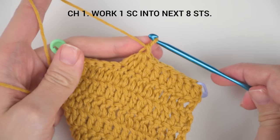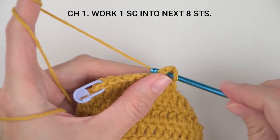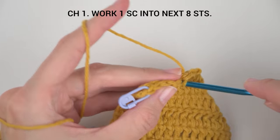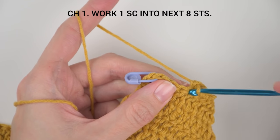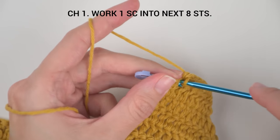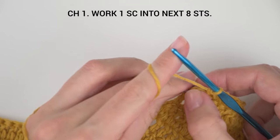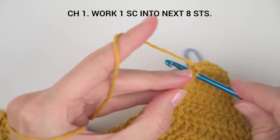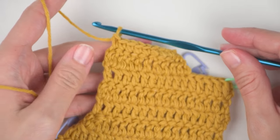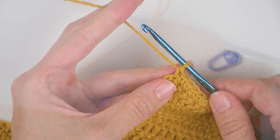Let's continue with row 7. Chain one, turn the row, and work one single crochet into the next eight stitches. Here we are at the end of our first front upper part of the cardigan. Now fasten off — fasten off is a term in crochet to stop your work when complete. All you have to do is cut the yarn, yarn over, and pull the tail through the loop. You can leave a long tail for sewing.